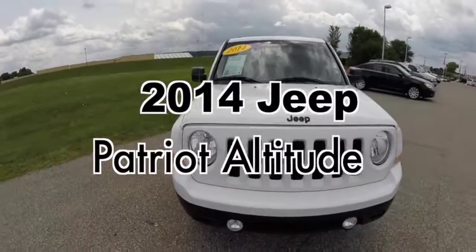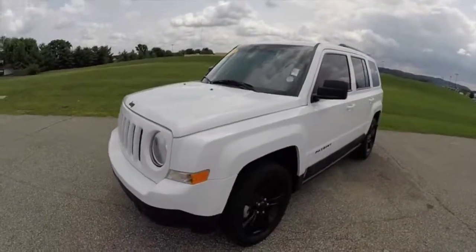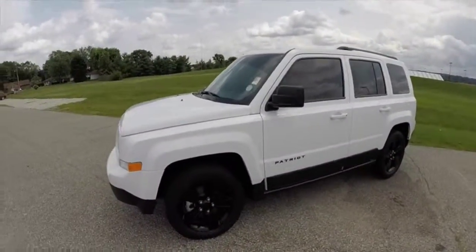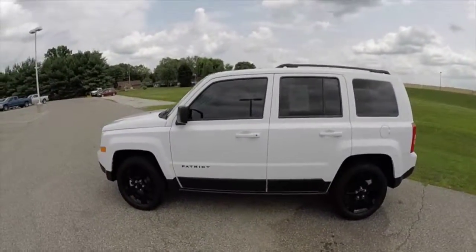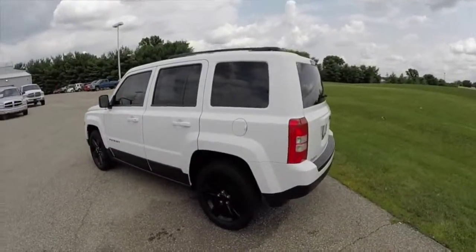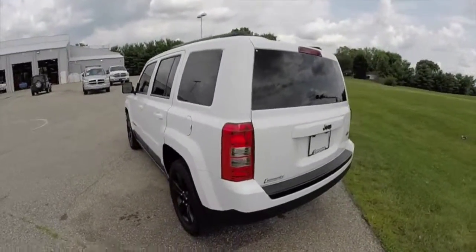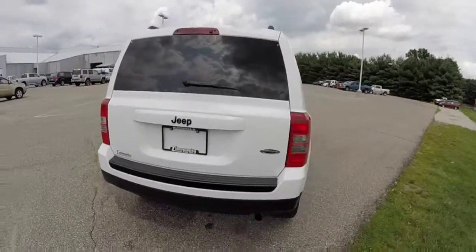Hello everyone. Today let's take a quick walk around look at this 2014 Jeep Patriot Altitude Edition. This Patriot is painted in bright white clear coat. It has the dark slate gray premium cloth upholstery. It is powered by a 2 liter 4 cylinder engine with a CVT transmission. It is a front wheel drive vehicle.